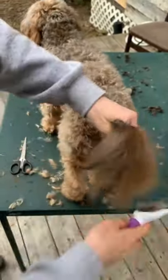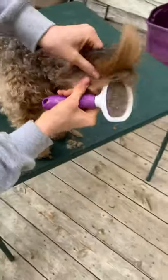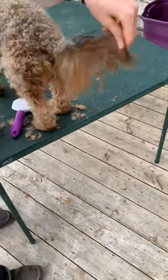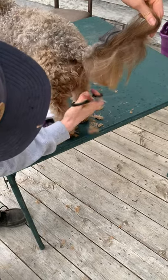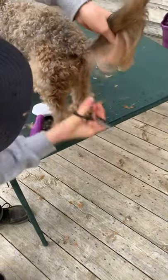I'm going to trim his tail a little bit — for me, this is part of the feet, face, and fanny, because this part of the tail gets stuff on it and I really want to keep this part short.